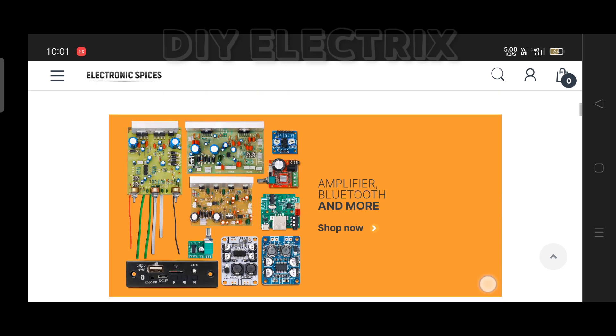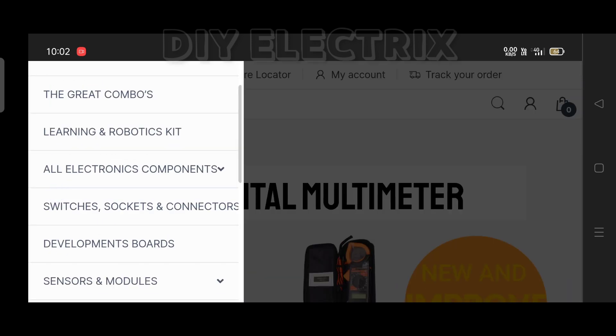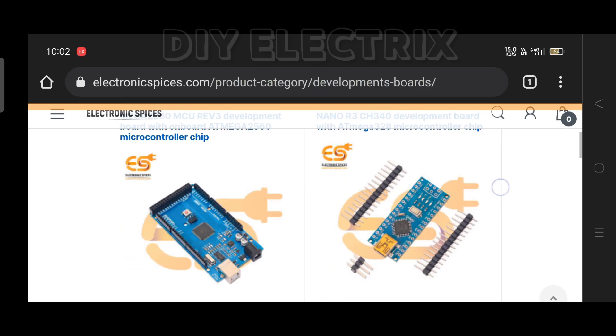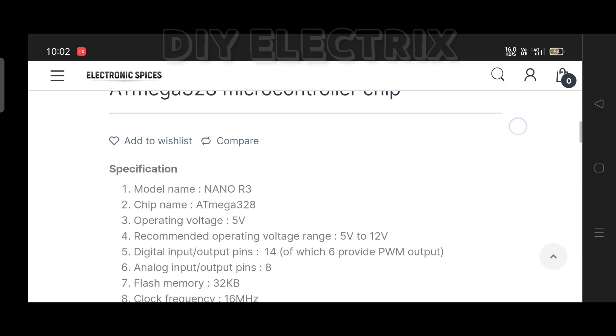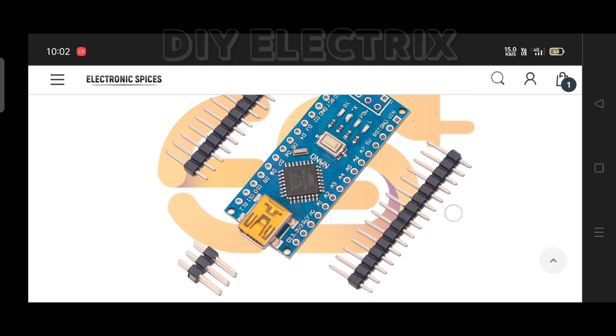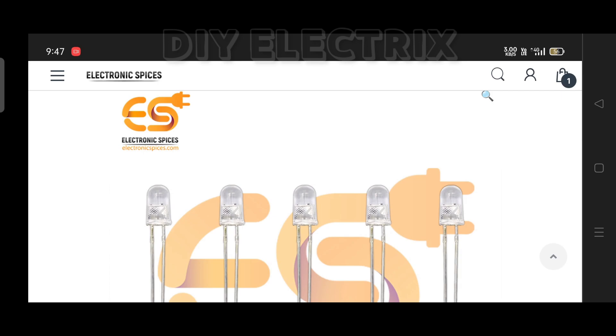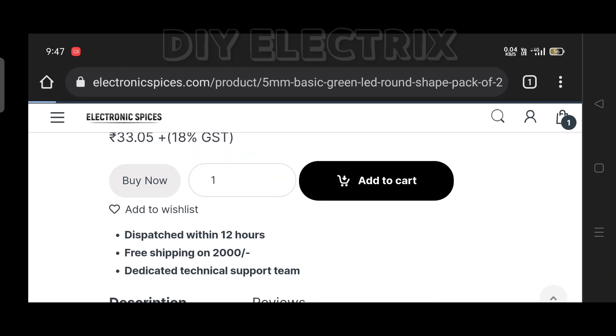I ordered all the components and materials used in this project from Electronic Species, the best website for all electronic components. You can also order any component for your project from this website. Here you can find all the components with cheap rates and fast delivery. Free delivery for orders more than 2000 rupees. I ordered Arduino Nano and some LEDs. The link to the website and components is given in the description.